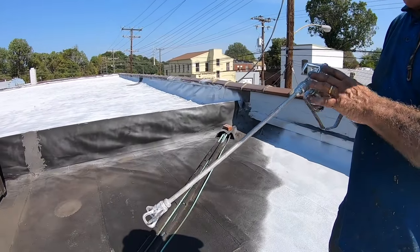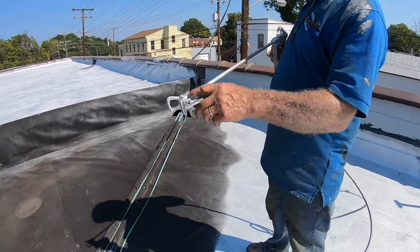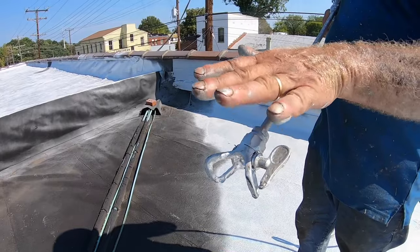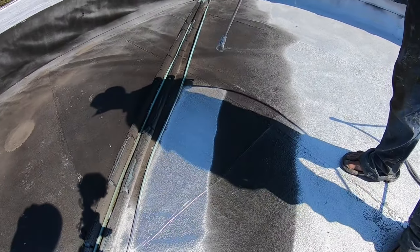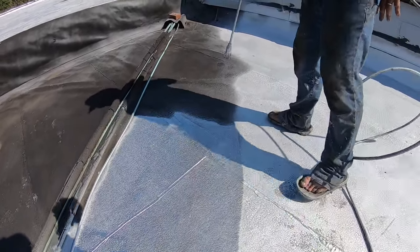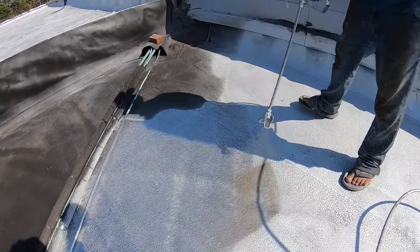I'm using a spray gun with an extension so I don't have to bend down low to paint. It's got a 517 nozzle — 17 is the size of the hole, which is very open, and 5 means the fan, which gives you a 10-inch-wide spray. You spray one pass of 10 inches and you want a nice even coat, overlapping the coat a little bit to make sure you get good coverage.